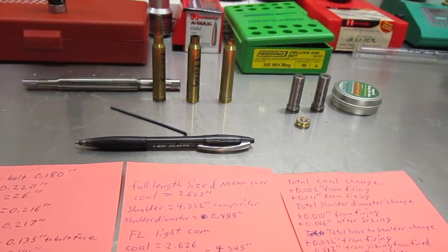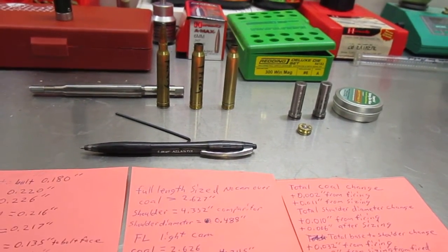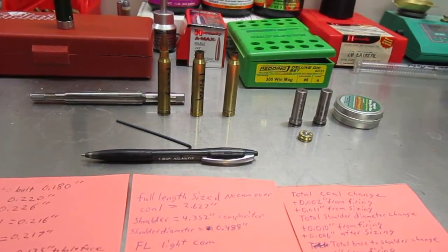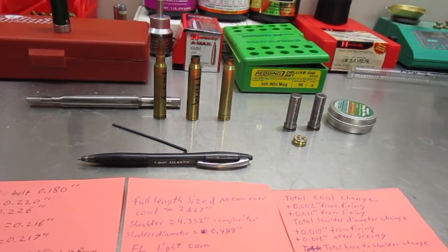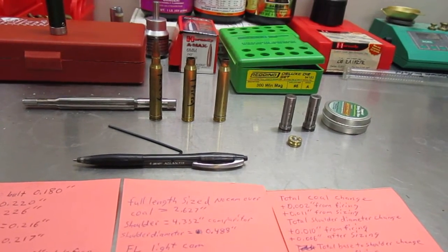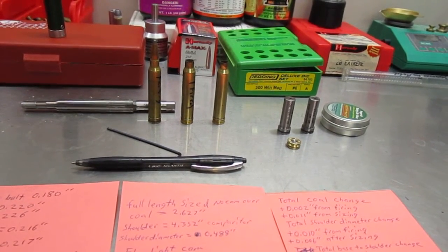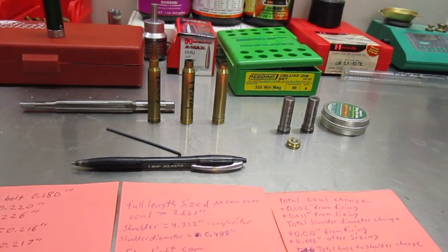What we're going to discuss today is belted magnum headspacing. I've been seeing a lot of different discussions on various internet forums about headspacing off the belt versus headspacing off the shoulder, with your typical belted magnum cases — 300 Win Mag, 338, 7mm Mag, and so on. There seems to be a lot of guys saying they always headspace off the shoulder versus headspacing off the belt.